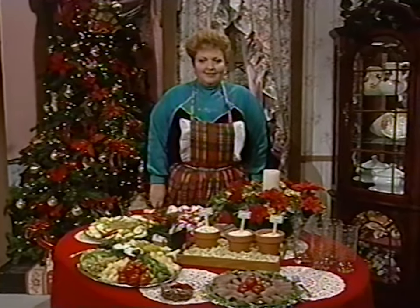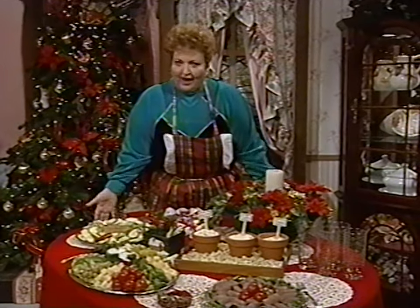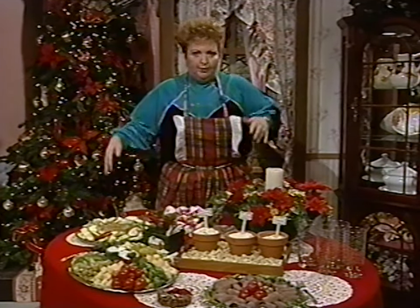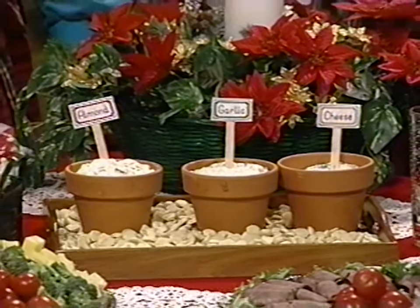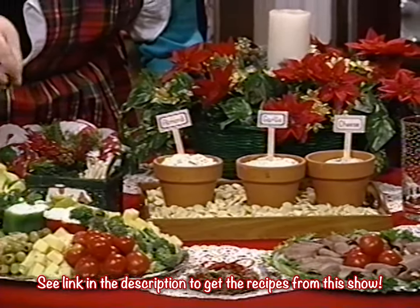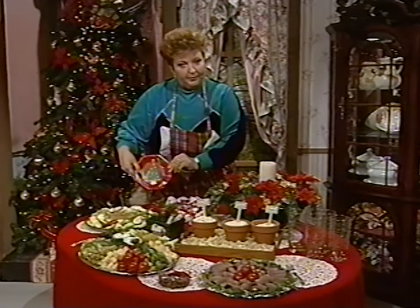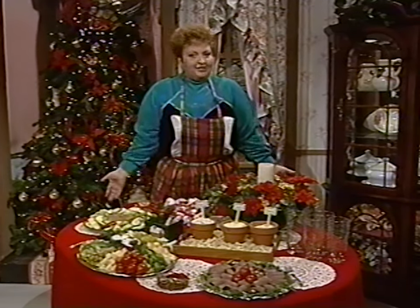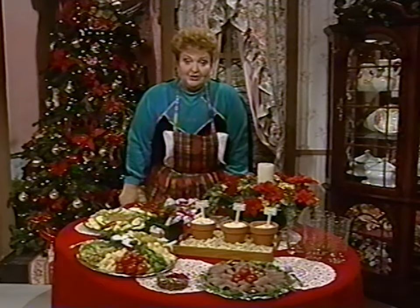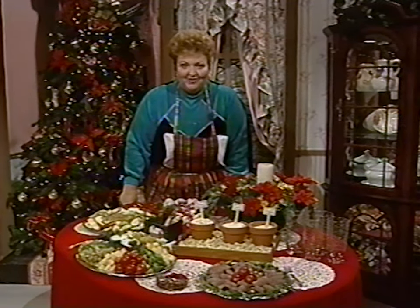I hope you've learned a few things today — like to get my vanilla bottle open before I get on the air! When you have a buffet, take all the chairs away from the table so everybody has access all the way around. Be sure you have little forks or toothpicks next to finger food so people aren't using their fingers. These cute little paper plates are fine to use during the holiday season when you have so much to do. This is a basic, simple thing you can put together very quickly. Next week we'll be celebrating Christmas together, so be sure to join us — it just wouldn't be the same without you right here at home. Bye-bye.